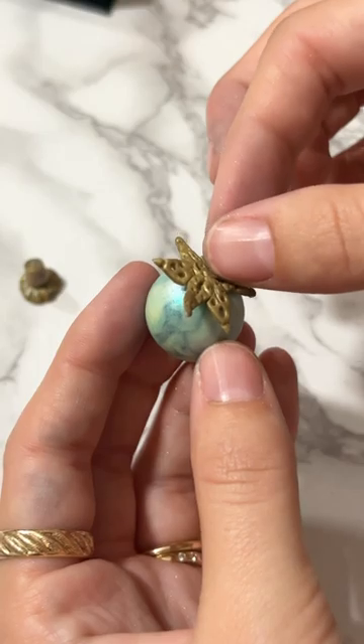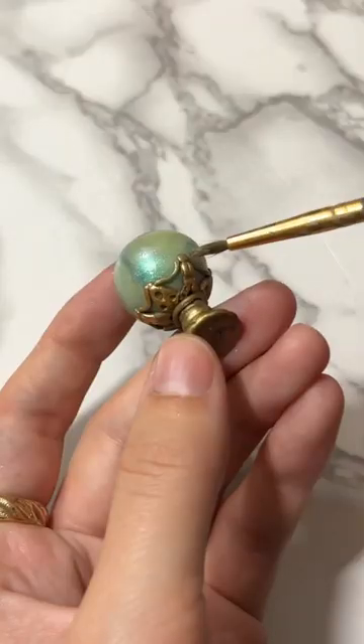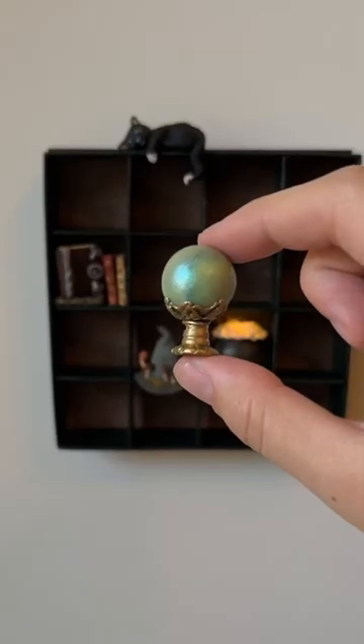Instead I mixed some polymer clay with food coloring and used iridescent powder to make it shine, and the best part is it glows in the dark.